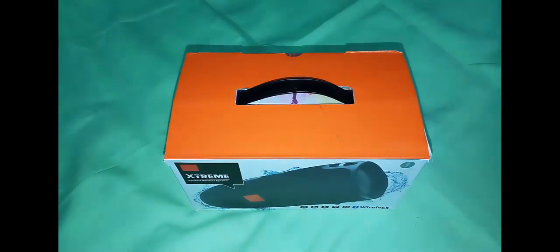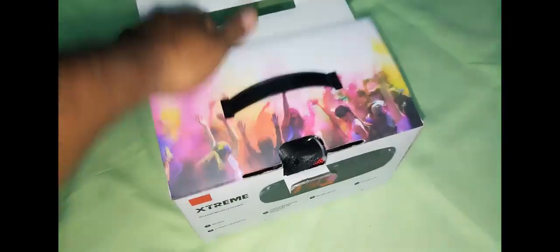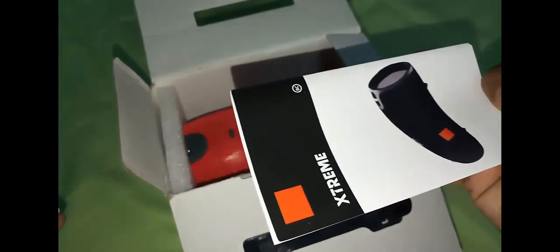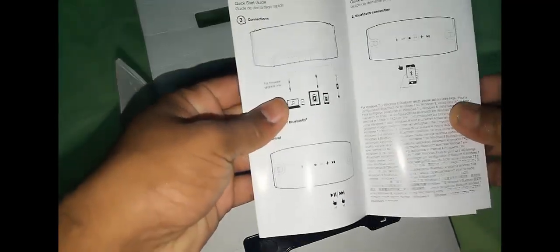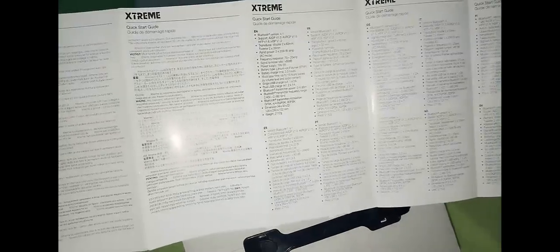Now let's open the box and see what we are going to get with this Xtreme speaker. So let's open the box — the charger, the guide, the audio cable, and some of the specifications.